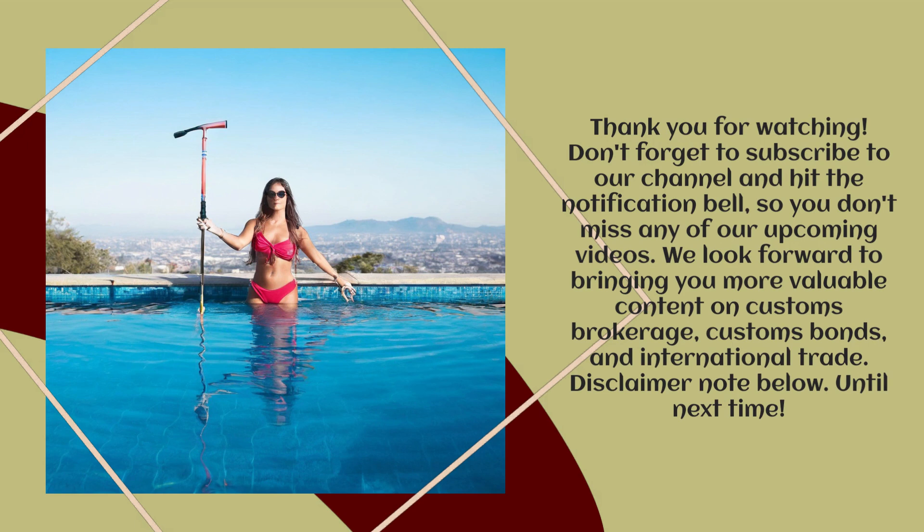We look forward to bringing you more valuable content on Customs Brokerage, Customs Bonds, and International Trade. Disclaimer note below. Until next time.